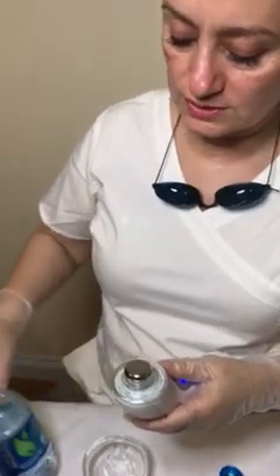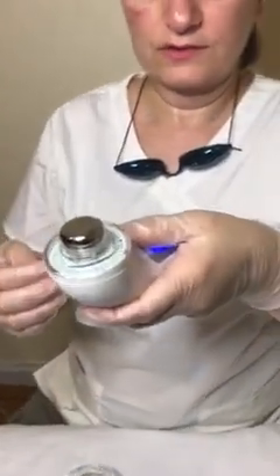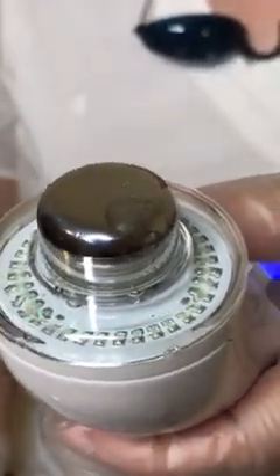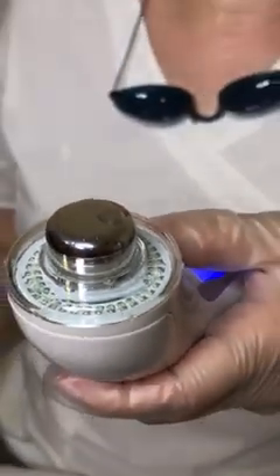I wanted to show you just so you can see that this ultrasonic and galvanic work. I love to do this little trick — put a little bit of water on it. You see, this shows you what happens on your skin. This is how high the vibration is — this is how it creates movement in your skin and pushes the product into the skin. The client is not going to feel all of that, but this is what it's doing. Water shows you.